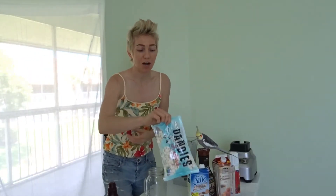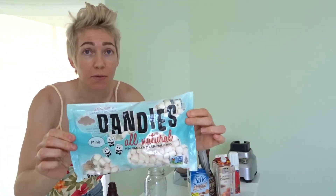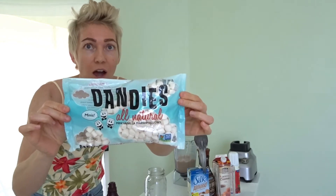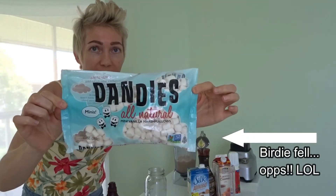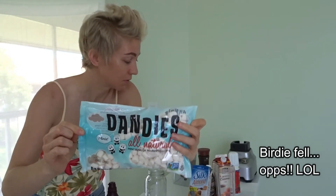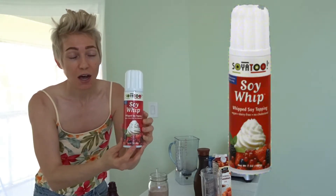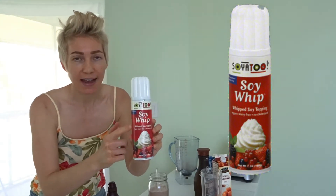I'm going to top it off with these vegan marshmallows — they're unbelievably good. They taste just like non-vegan marshmallows, you would never know this is vegan. And this is some vegan yogurt cream, it's unbelievably good — you would never in a million years even be able to guess that it's vegan.